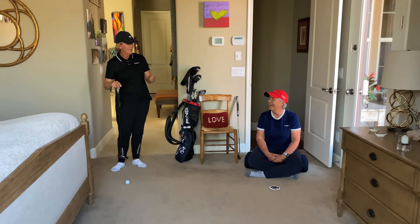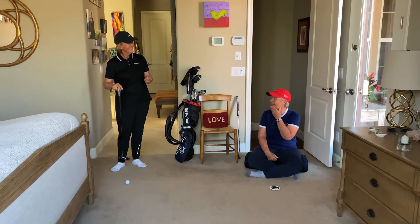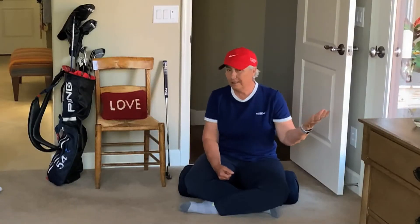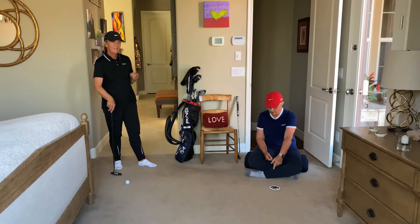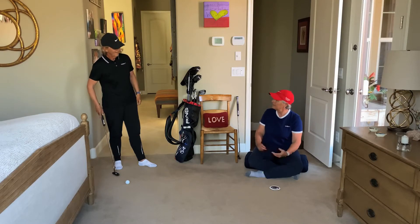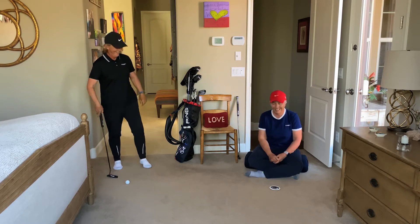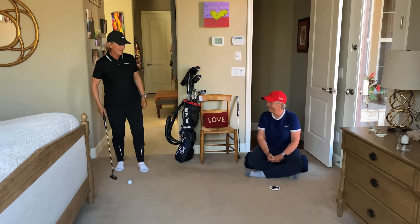We're going to do this drill that we do outside on a normal putting green. It's called 'Freedom,' and it's about trying your stroke in lots of different ways where you can still get the ball in the hole — because putting is about getting the ball in the hole, last time I checked.